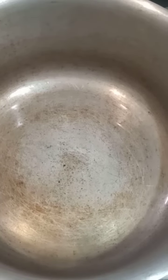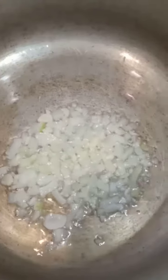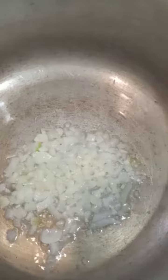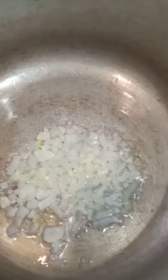I've got some oil over here hot, so I'm gonna start stir frying my onion and my garlic. Now I'm gonna add my curry to let it cook for a little bit.